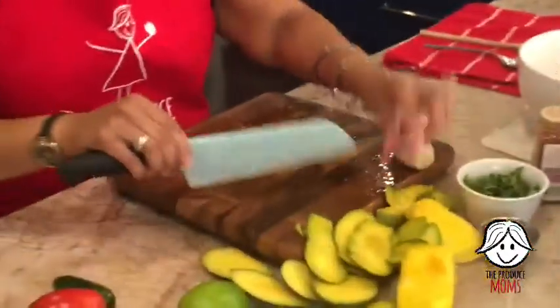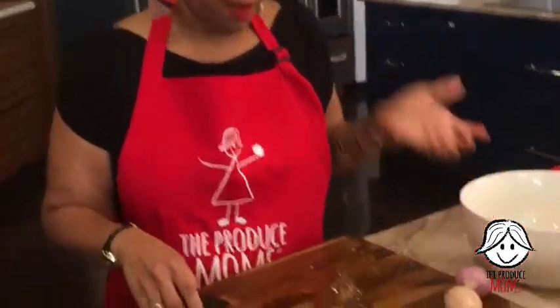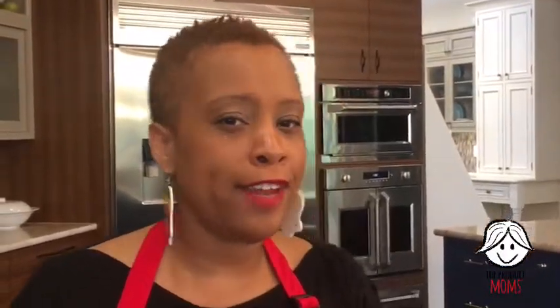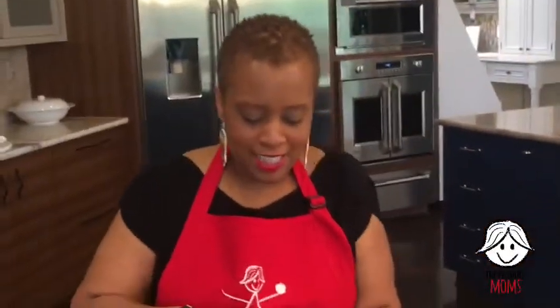I'm just going to clean off my cutting board. So this salsa calls for a large Roma tomato, the juice of one lime, one jalapeno, about a third a cup of cilantro, and a large shallot. The shallots this year were kind of tiny, so I had to grab two. I like to use a shallot in this salsa because it's a lot more milder than a red onion. Typically you'd see a red onion in salsa, but my go-to was a shallot. Adam wants to know — does grilling bring out the sweetness in the mangoes? Grilling definitely elevates the sweetness of the flavor. It actually gives it a little smoky, charry kind of flavor too. The grilling will actually cause the mango to caramelize a little bit. Thank you, Adam — I think Adam watches every week. We appreciate you.